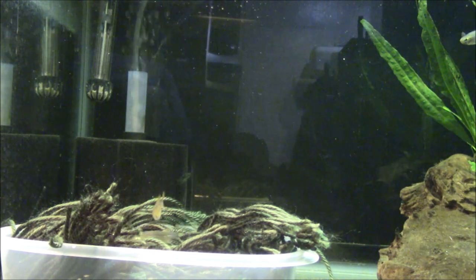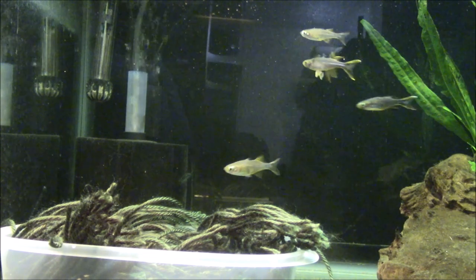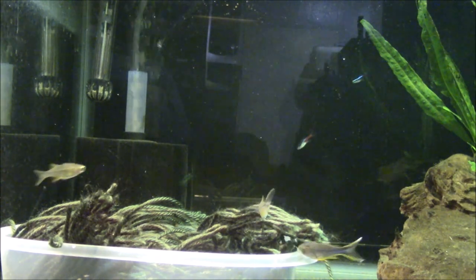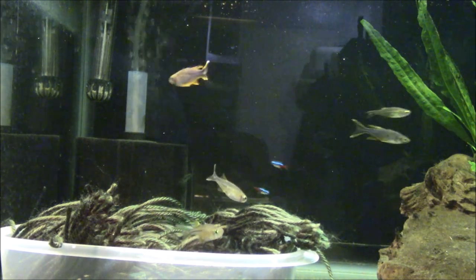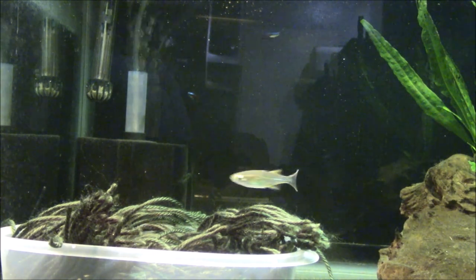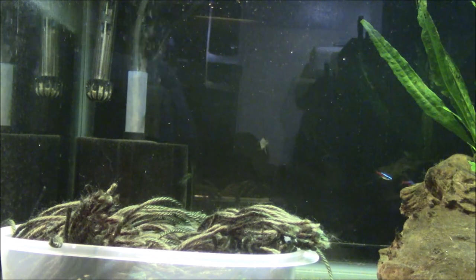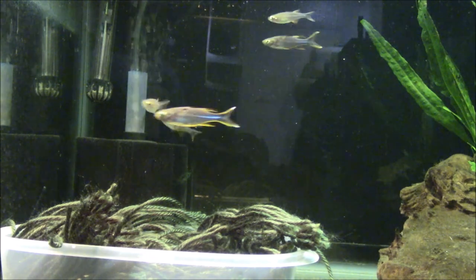If you keep this fish happy, I guarantee you they're spawning in your tank. You may not see any fry because they're super tiny — microscopic — but I guarantee you they're spawning. They're scattering those eggs around. Fish are either eating the eggs or whatever, but they are spawning. There's no real trick to spawning this fish — that's the easy part. As long as they're fed well and left to their own devices, they're going to lay eggs. Of course, you've got to have male and female.